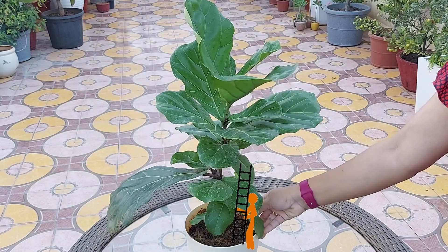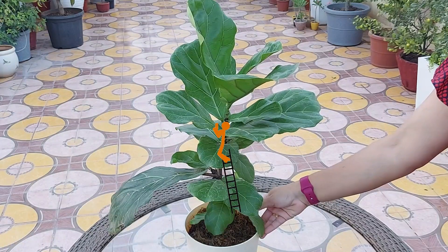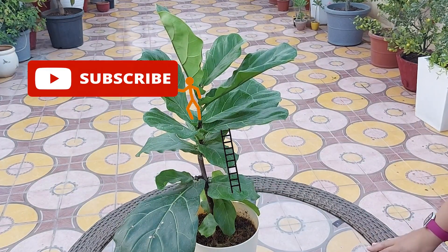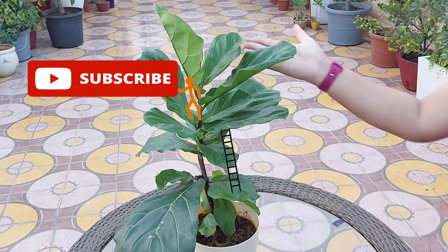Roots should start coming in about one month. That's all about fiddle leaf fig plant care. I have given a few links below — please go through these. If you like this video, please press the like button and subscribe to my channel. Thank you.